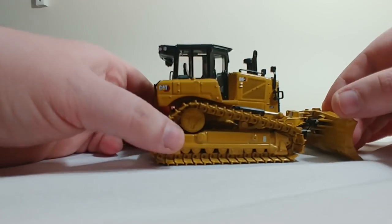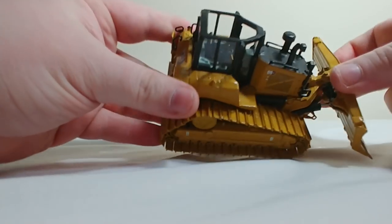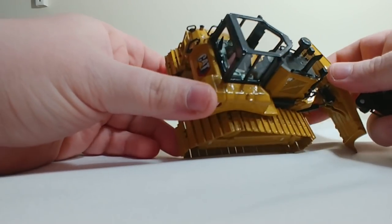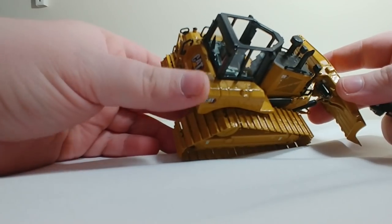The cab lifts up just like this and pops off. Inside you can see the operator's station. You have CAT on the back of the seat and a couple of joysticks. Pretty nicely detailed in there.